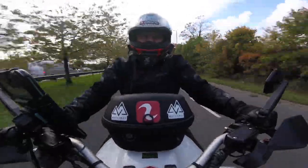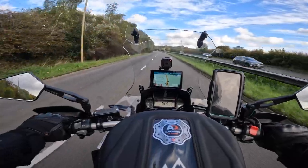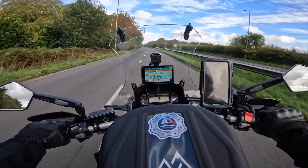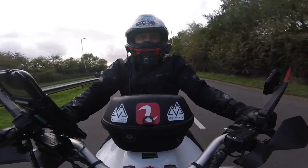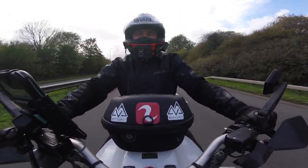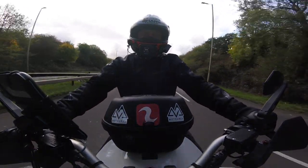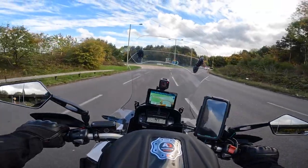Those side deflectors are working amazingly — I'm getting no buffeting on my body whatsoever, none at the side of my helmet either. Wow, they are good. Anyway, that's me done — I'll see you on the next video.